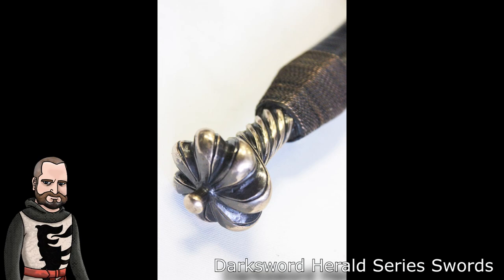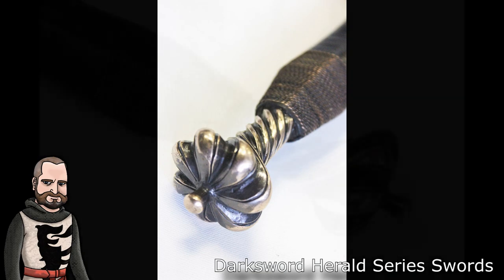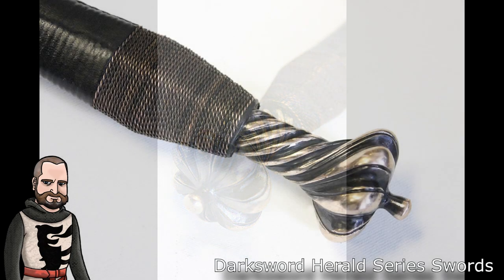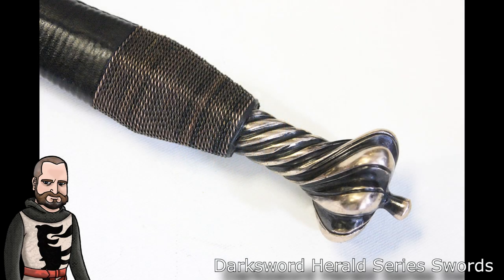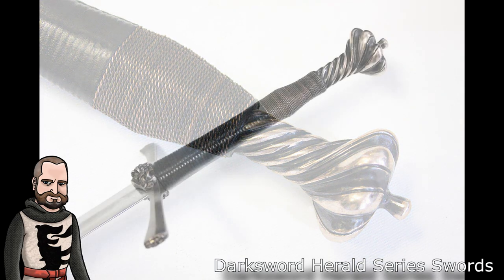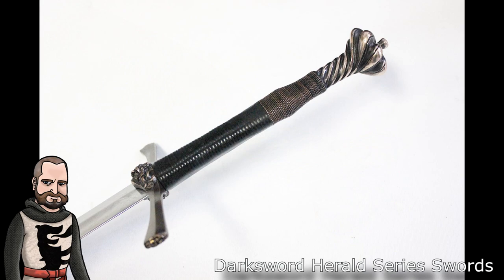I have done my research and found other people doing reviews and speaking to the Herald series. Most people tend to walk away with a fairly mediocre sense of — yeah, it's probably worth the price — but there isn't anything about these that really makes them stand out. In my opinion, the only thing that really makes the Herald series stand out is that they are actually nice, unique designs based on historical models, which can be difficult to find in lower-end swords.